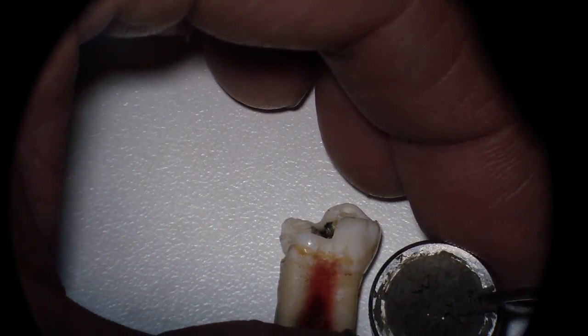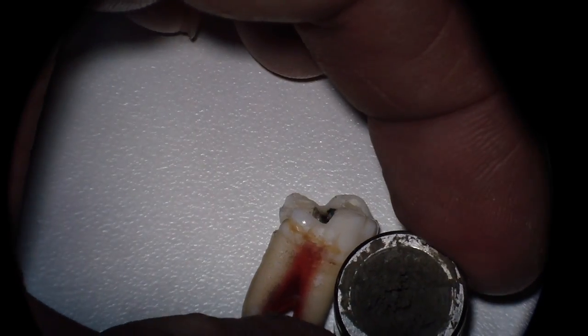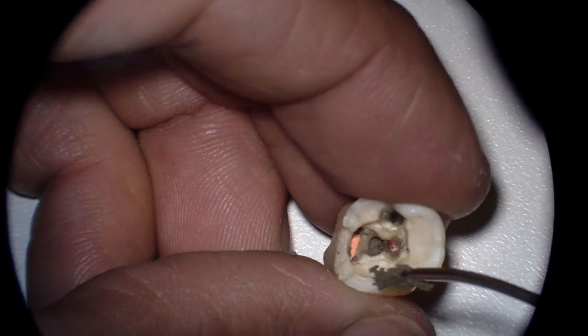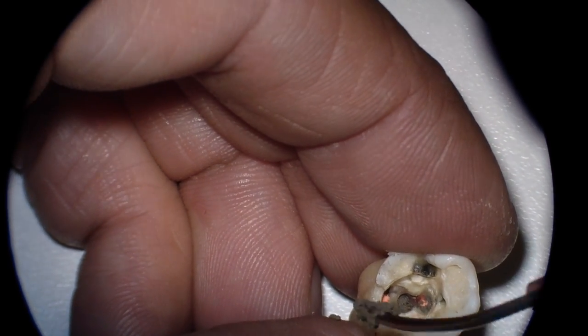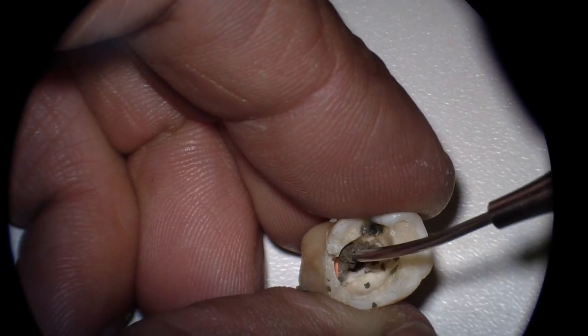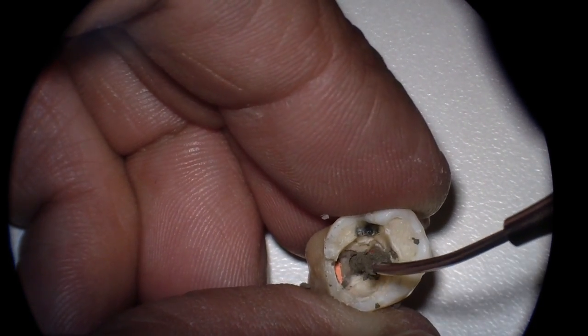One of the things — if you just started the endodontic therapy, well, that's normally where you perf, and your orifices are still open — one of the things you can do is take paper points and place them into the canal orifices. That way you don't get MTA into the canals, making a painful morning even more painful.